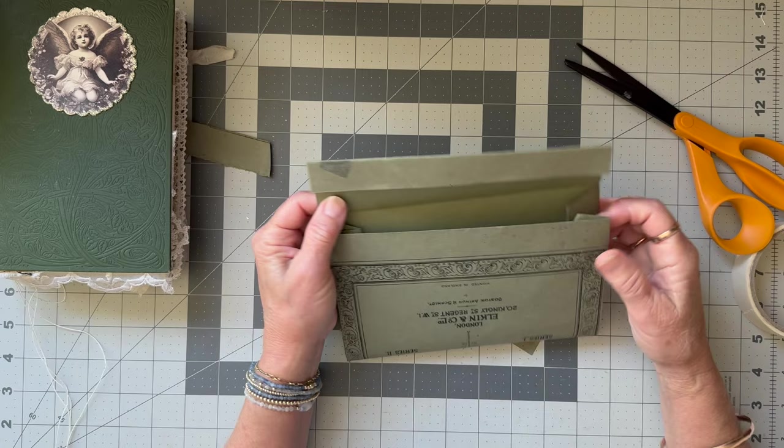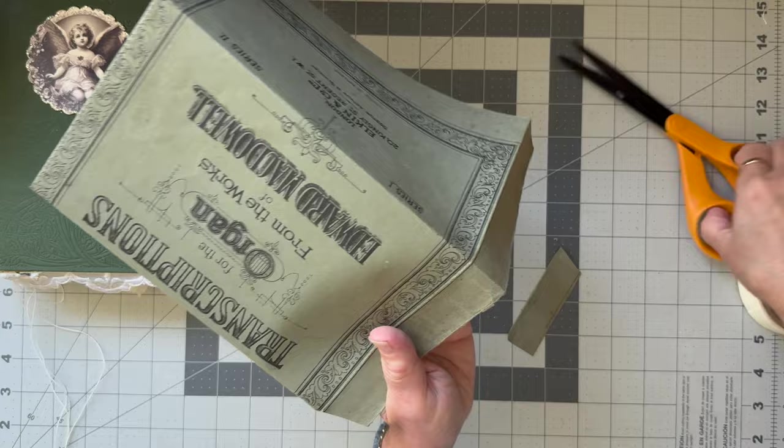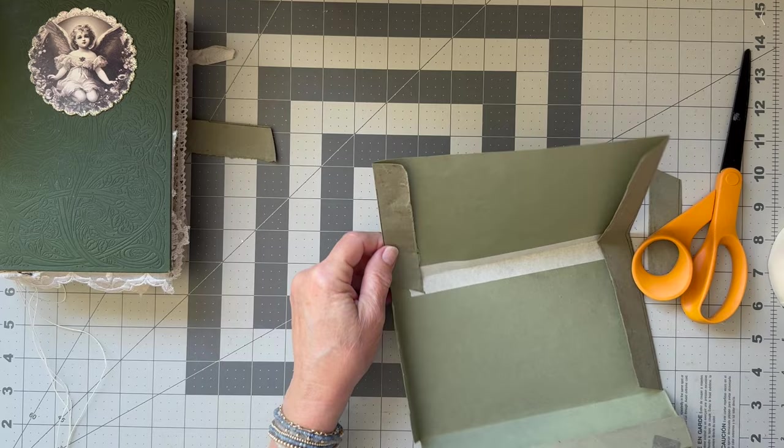So beautiful. And then we don't need this bit here, so again we do our angle — we cut at an angle this way. I think I might even just tear this one off.